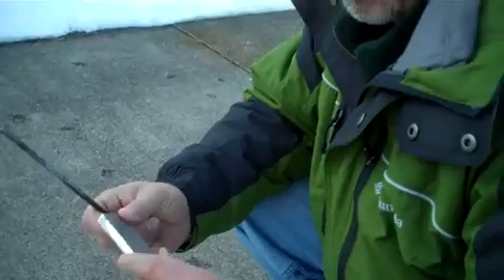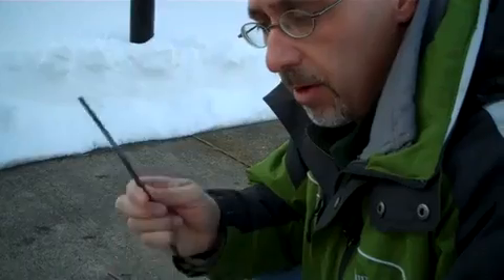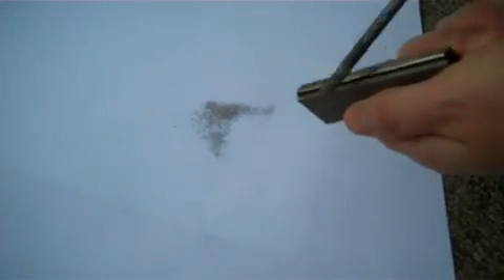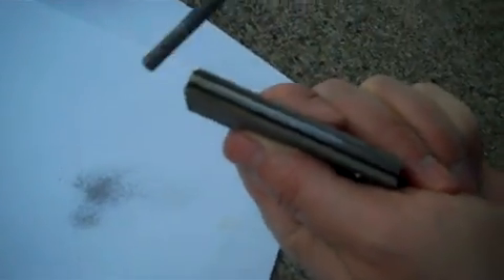Here we have the traditional magnesium striker. We've already taken the magnesium off. The striker end of it here — we'll be using the file to see if we can throw some sparks into the magnesium to get it going. Now what you notice is when we're striking this thing, it doesn't seem like the sparks go much further than the end of it, which is a problem.